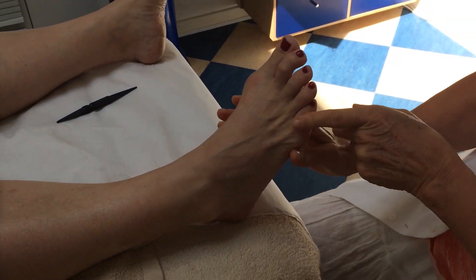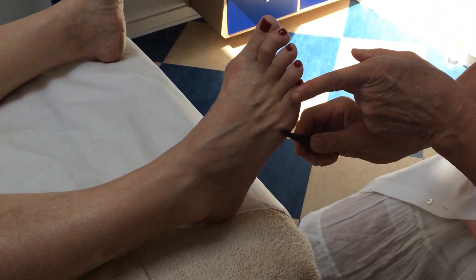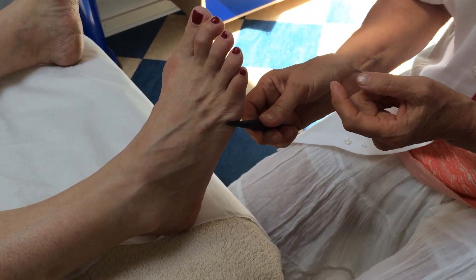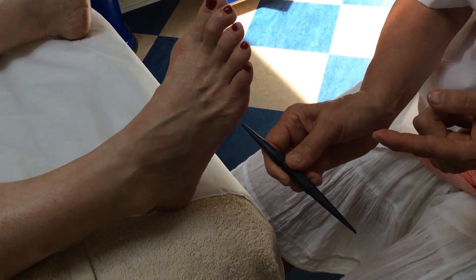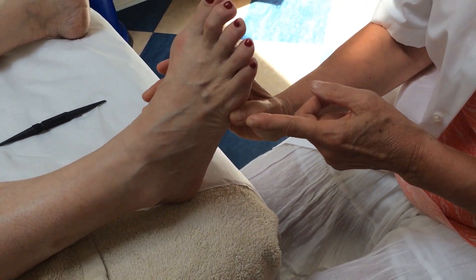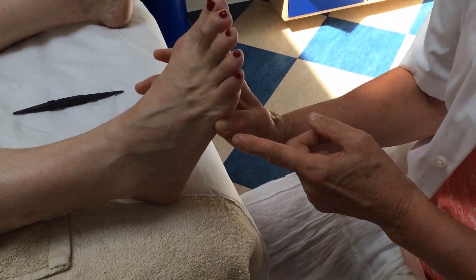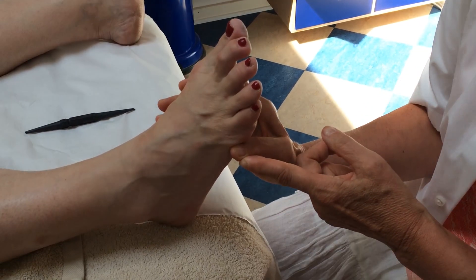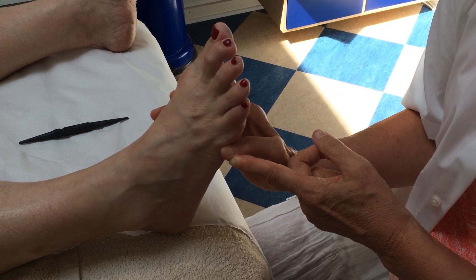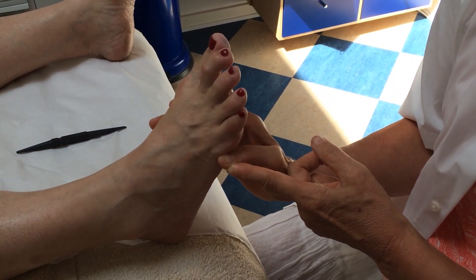Another possibility is nerve reflexology. You find the point right below the head of the fifth metatarsal, right in here. Place your thumb so that you have maximum bony contact, add pressure, and stay there as long as it's painful. Tell me when it's not painful any longer, Christina.